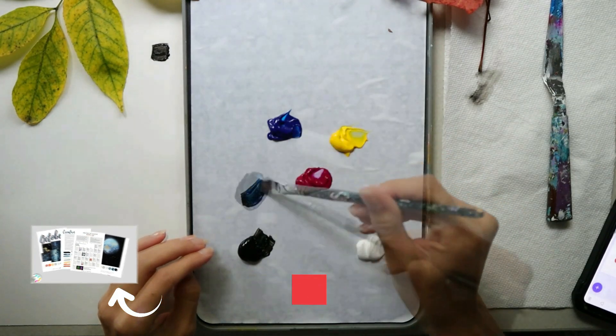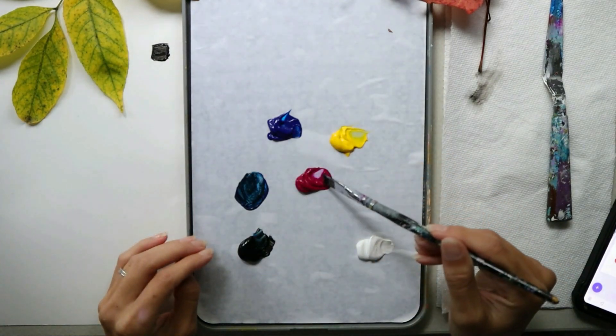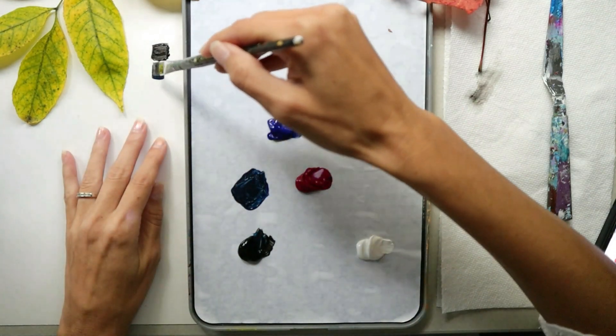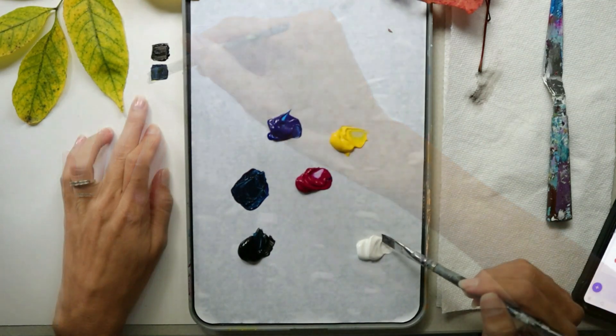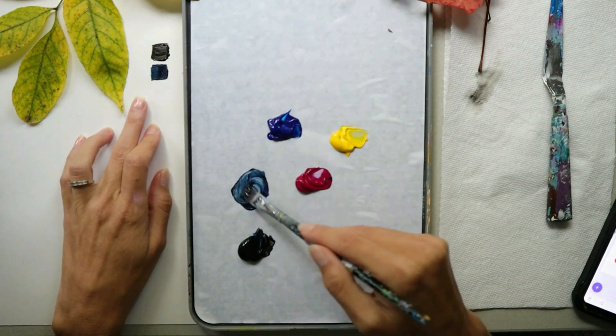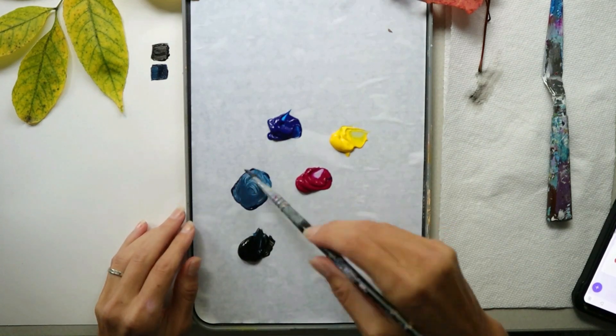For the second color, we're going to mix our black and blue together with a little bit of magenta. Adjust those three colors until you see a color similar to a dark blue. Mix more of this color and then set it aside. I pre-mix and use this palette for all the paintings in the entire month.